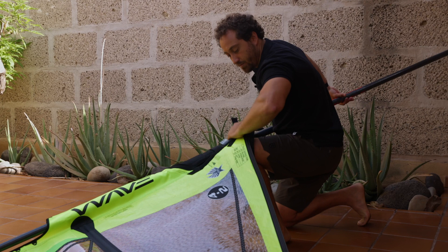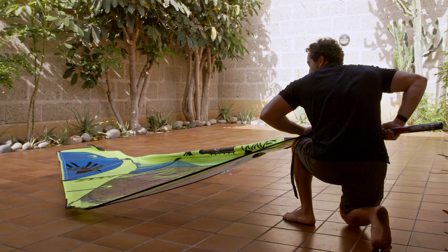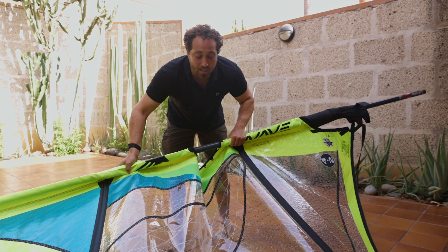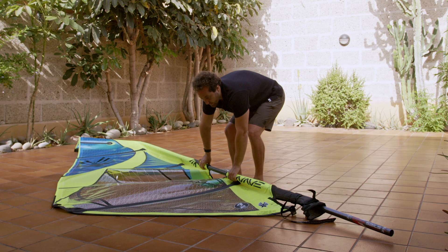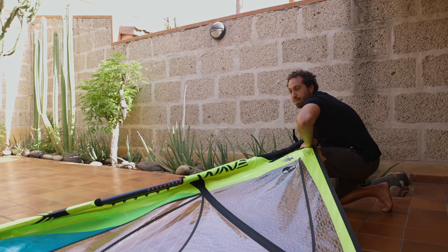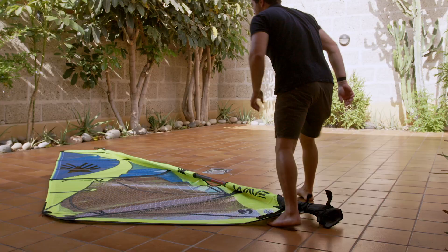I recommend going down on one knee, holding the tack of the sail against your knee, and pushing the mast to the top of the sail. I see a lot of people who get to the boom cutout and start moving the sail around — but you hear that noise? That is the sailcloth being damaged. We want to keep the sail flat and as uncreased as possible. Stay at the foot of the sail, come down on one knee, put the tack on your knee, push and rotate the mast, then come up to the cutout for the last part to make sure the mast sets in the head cap.